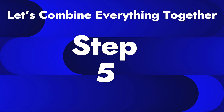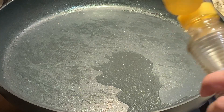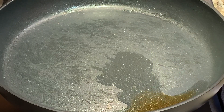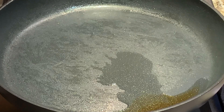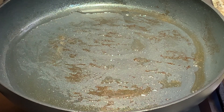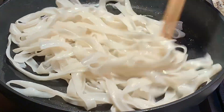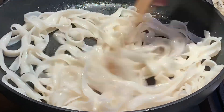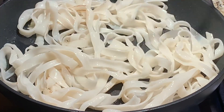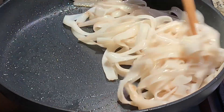Step 5: Now let's combine everything together. On high heat, add in 1 tablespoon of vegetable oil and 1 tablespoon of sesame oil, and coat your pan with the oil. This is the most crucial step — the oil has to be really hot before you add in your noodles. Separate your noodles with either a pair of tongs or chopsticks, and let them cook for 2 minutes on each side. This will allow your noodles to have that burnt look.